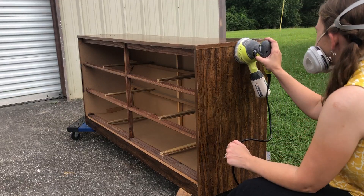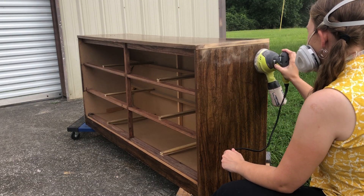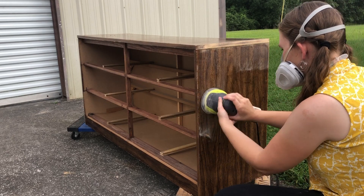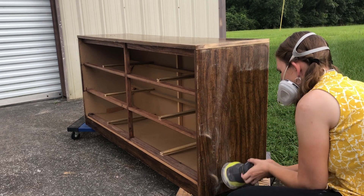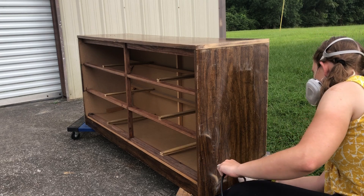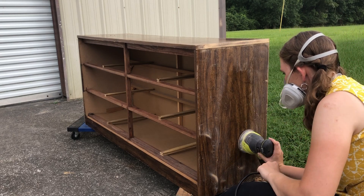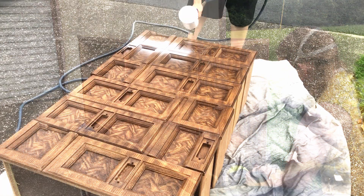I have some 220-grit sandpaper and an orbital sander — mine is the corded Ryobi one. I recently purchased it and I am loving it so far. I'll have my usual list of products and tools down in the description for you if you ever need them. After my scuff sand, I wipe everything back off to prepare for my primer.